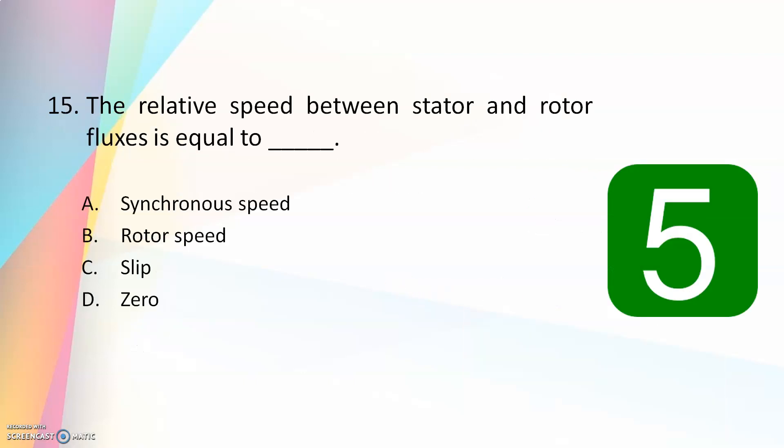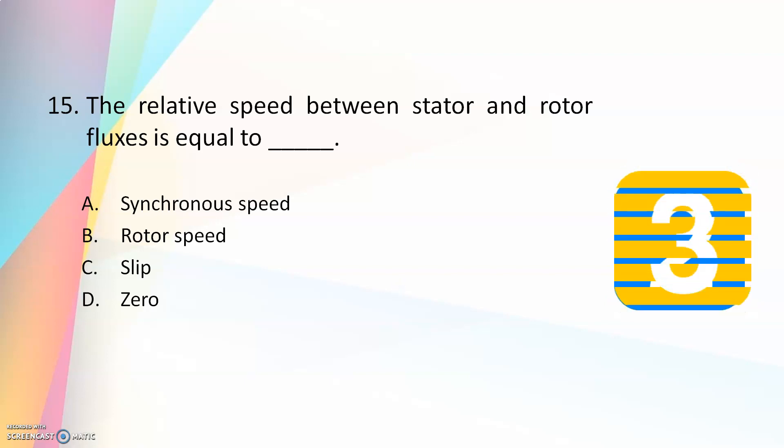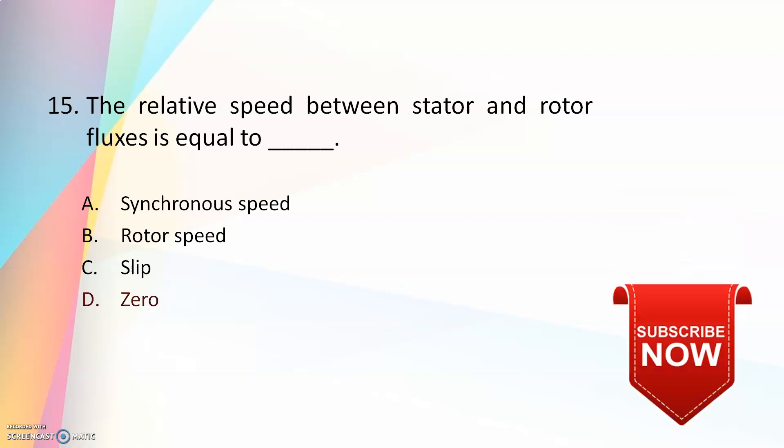The relative speed between the stator and rotor fluxes is equal to — synchronous speed, rotor speed, slip, or zero? The answer is zero. The synchronous speed is the speed of the rotating magnetic field in the stator, and the rotor speed is the speed at which the motor runs. The difference between synchronous speed and rotor speed is called the slip. The relative speed between the stator and rotor fluxes is zero because both have the same speed. The actual rotor running speed is less than synchronous speed by (NS minus N), which is called the slip speed.